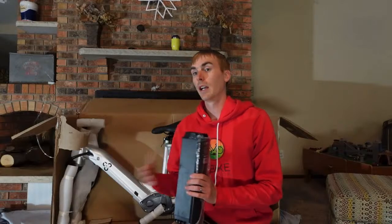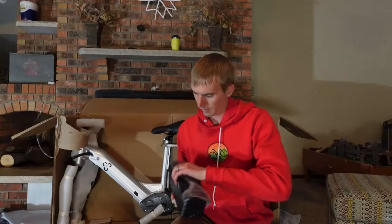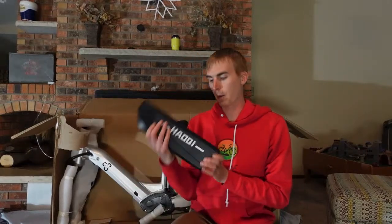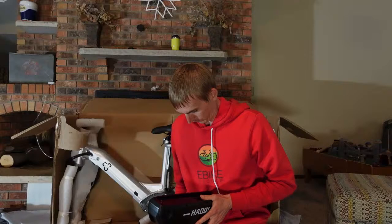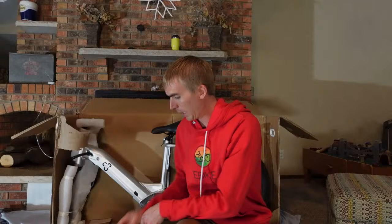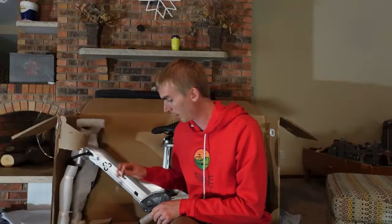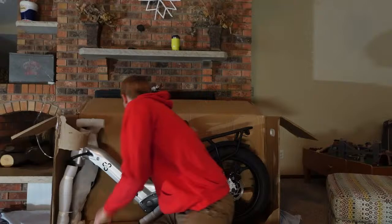So this is the battery that'll go underneath the down tube here. Got a couple scratches on the frame, it looks like. This is a 48V 12Ah — so that's on the bottom — and then there's a 48V 13Ah. So the total is 25Ah, not 26 like they say on their website. This one is a shark style that goes behind the seat tube. We'll get those installed. Looks like two different sets of keys, so you'll have to make sure you have the correct set depending on which battery.